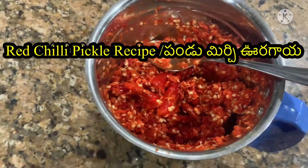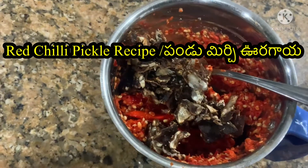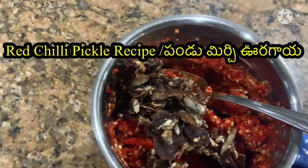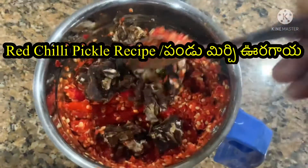After this, you can cook the chintapandu. I am going to cook the chintapandu.